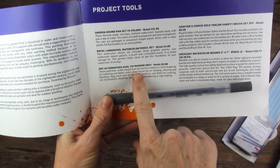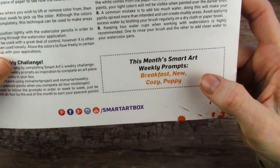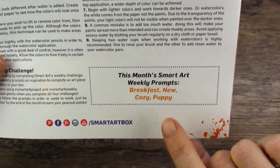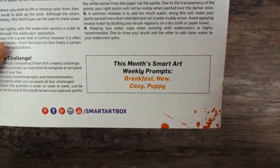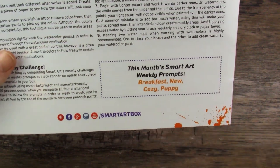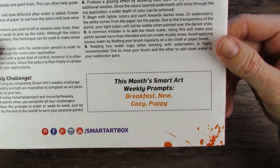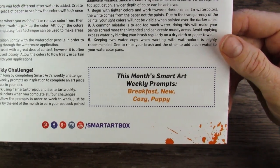Turns out that this is a water-based dual tip marker. And the monthly prompts are: breakfast, new, cozy, and puppy. They have a rewards program where if you do all four prompts in the month — whatever month that box is — you can receive rewards points, and you can redeem those points towards discounts on future boxes. And it always works out really nicely.